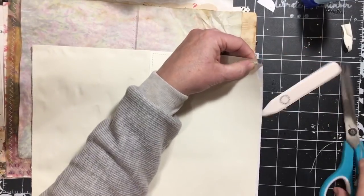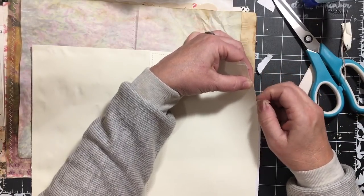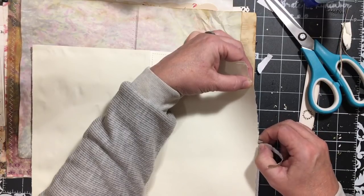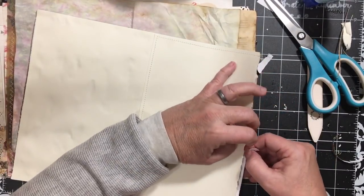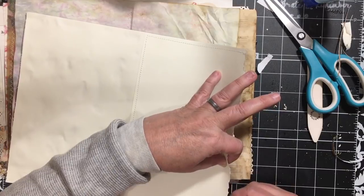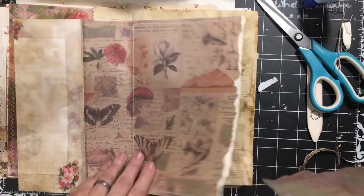Except this one needs to be ripped. There's a thread right there — can't rip through the thread. When all else fails, rip it. Yeah, I like that very much. I like the rip coming from this angle because I don't want to see the white. This ripped piece is smaller than the other one.